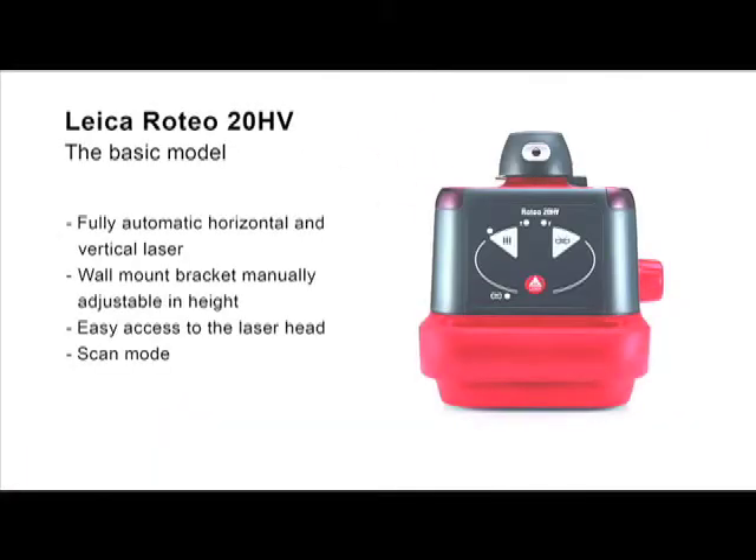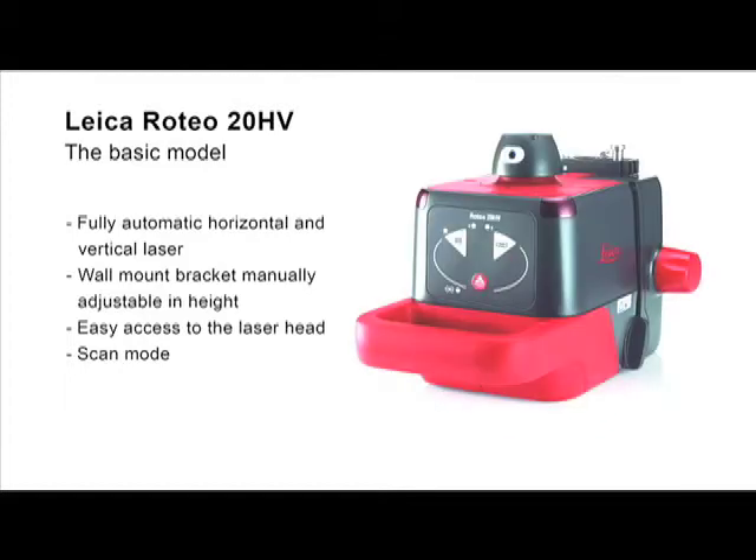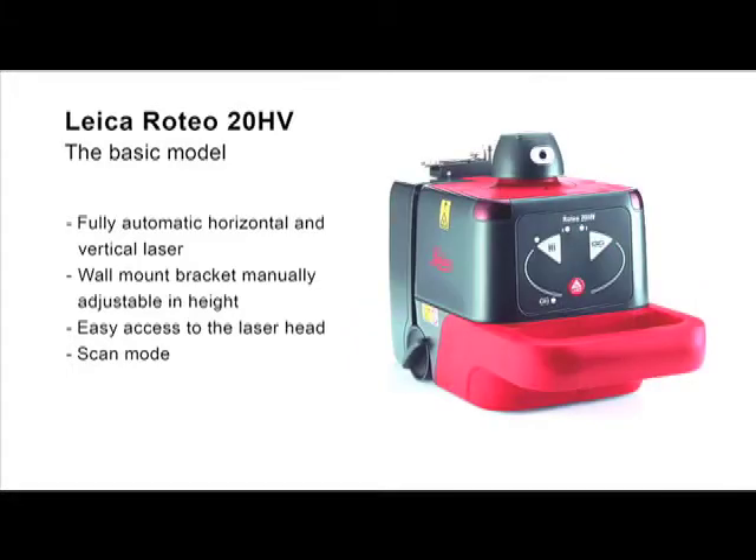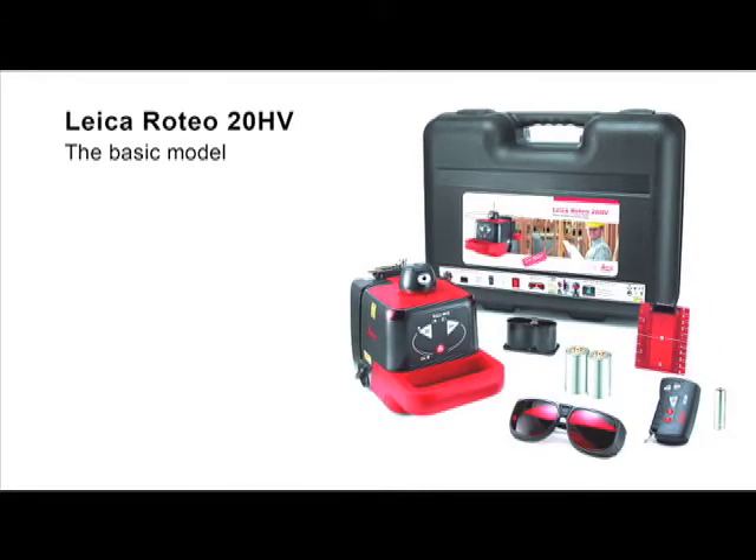The Leica Roteo 20HB is the ideal rotating laser for basic users. Its easy-to-understand keypad is intuitive to operate. With the wall mount bracket, the height of the laser can be exactly adjusted manually. The free access to the laser head permits quick alignment of the laser beam in scan mode. The package includes a complete set of accessories for interior works, with remote control, wall mount bracket, and target plate.